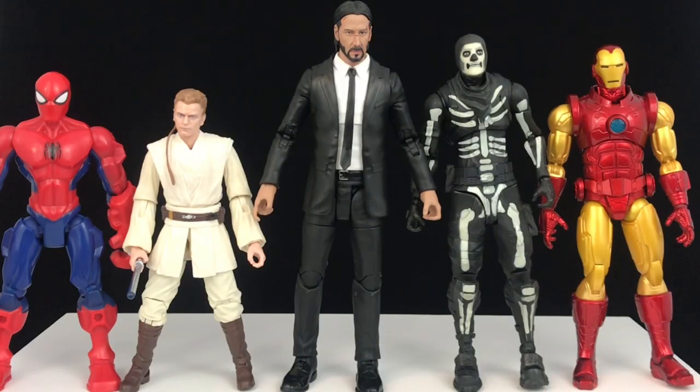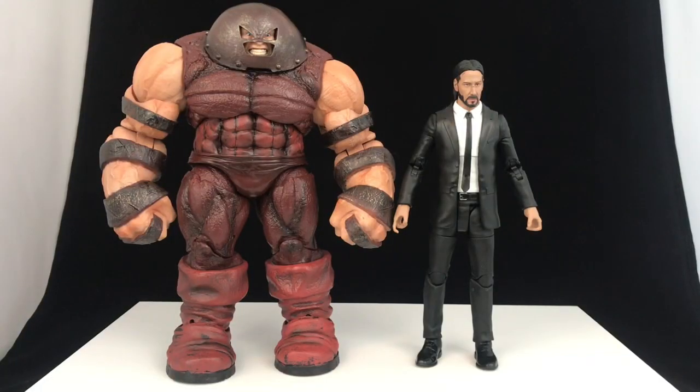For a comparison across a few different lines, here he is next to the Marvel Spider-Man, Star Wars Black Series Obi-Wan Kenobi Padawan version, the McFarlane Fortnite Skull Trooper, and the Mezco 1/12th Collective Iron Man — and he's even taller than the Fortnite guys, so he's definitely got some height to him. Here he is next to the Marvel Select Juggernaut, which up until this point was my favorite Marvel Select figure ever made — it still might be, just because of its sheer heft and the ridiculous amount of plastic you're getting. But John Wick's pretty cool, man.